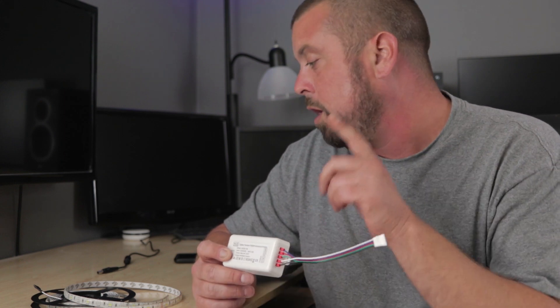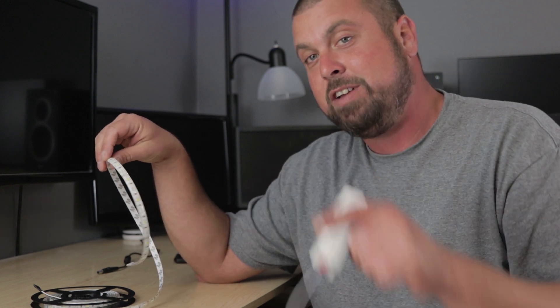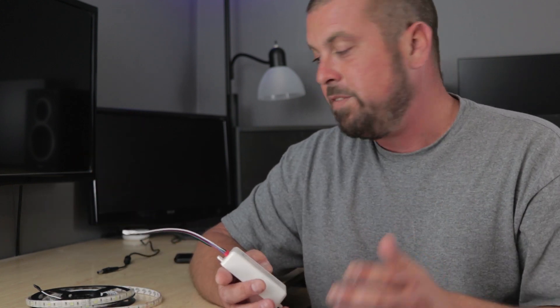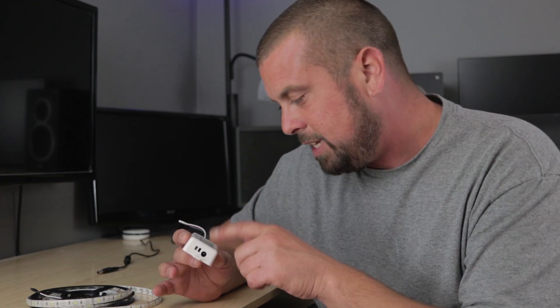The cool thing about this device is it will work with LED RGBW strip lights and Philips Hue. So you can use this instead of buying the $80 strip lights from Philips Hue — you can buy one of these boxes for under $30. This is a max of 15 amps, so you've got to count out your amperage.